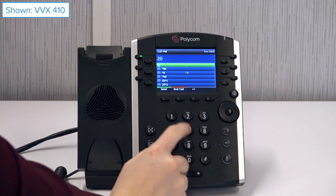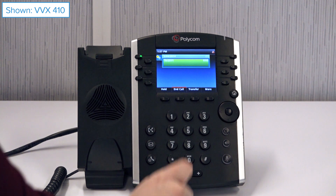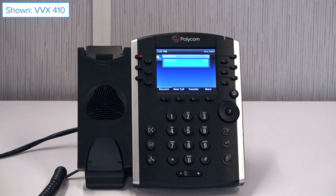First, establish a call. Then press the hold key. Dial star 68.